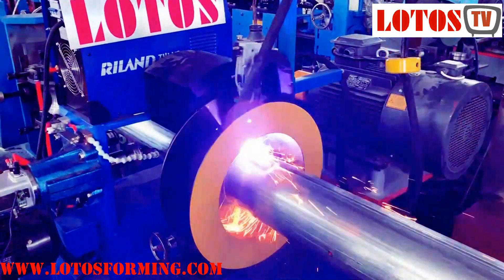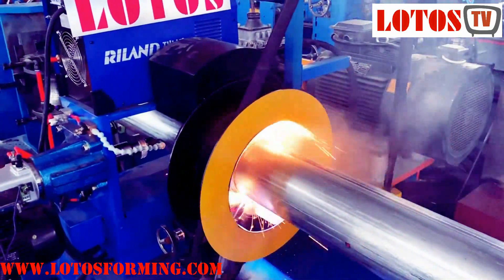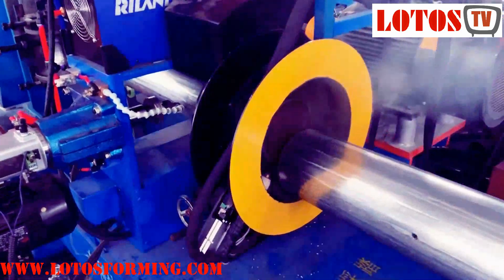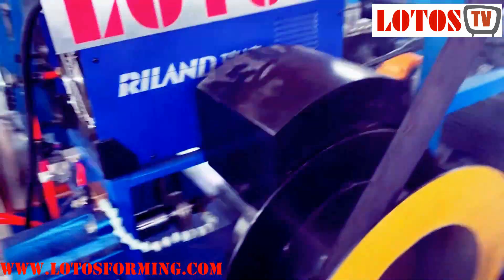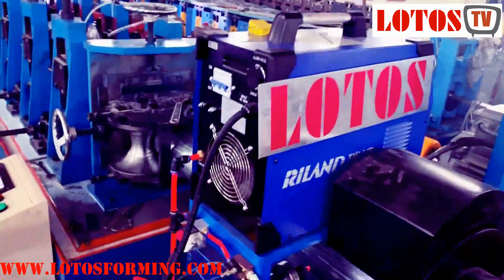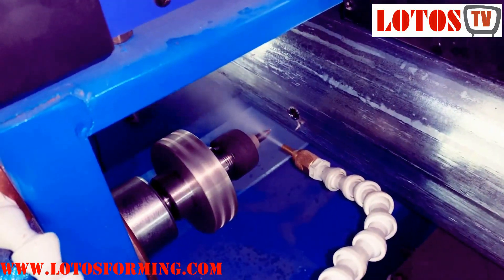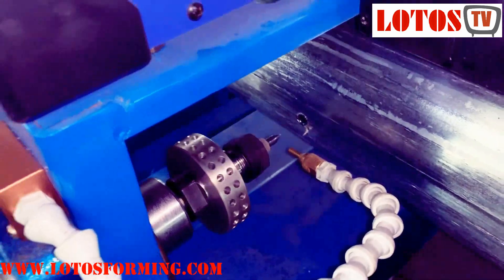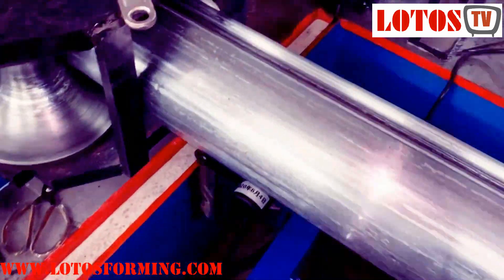The cutting method is plasma, and it will be located to cut the workpiece. We can see the surface will be very flat. This is for drilling the hole. And this here is the welding seam.